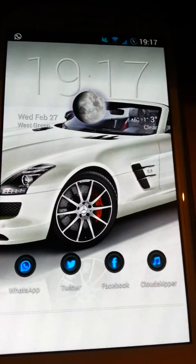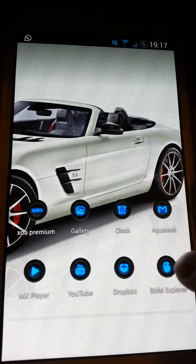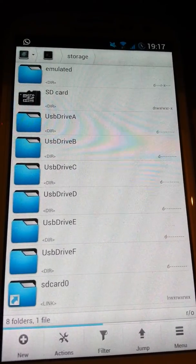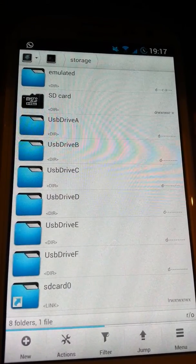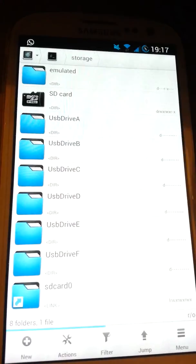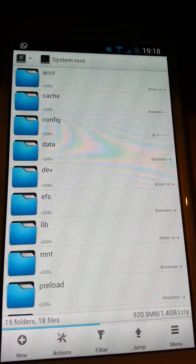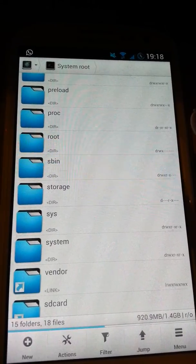A lot of people are wondering why in 4.2 their internal memory is named 'emulated' — as you can see on the top it says 'emulated.' As far as I know, that's part of the new 4.2 file management. The reason Google has done that is because they've added the multi-user framework in 4.2, and this way of doing it will actually protect your data from being accessed by other people who use your phone. That was shared on XDA by forum member Young555, the person who made the Young kernel — thanks to him.